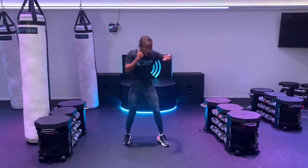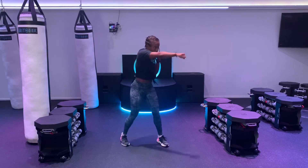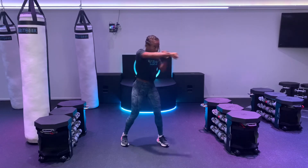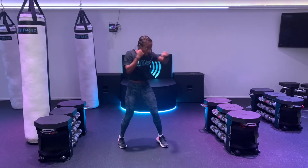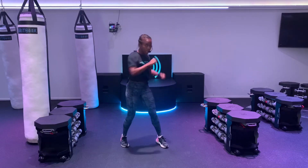Now I want you to pick it up. Jab, cross, jab, cross. Getting our upper body nice and warm. Give me ten more seconds. For three, two, and one. Shake it out.